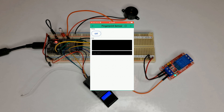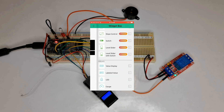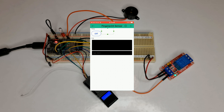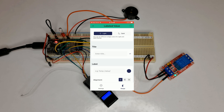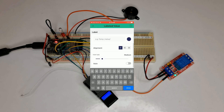You can also add the Label widget — I choose Labeled Value. Resize it, tap on it to open its settings, tap on Data Stream and select Log. You can set a title for it in the Design section, and that's it.